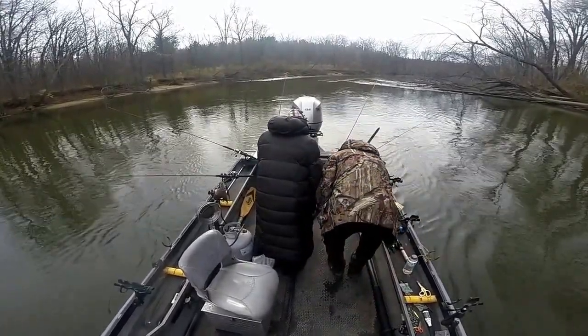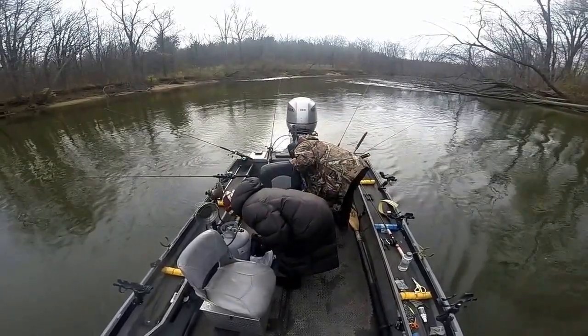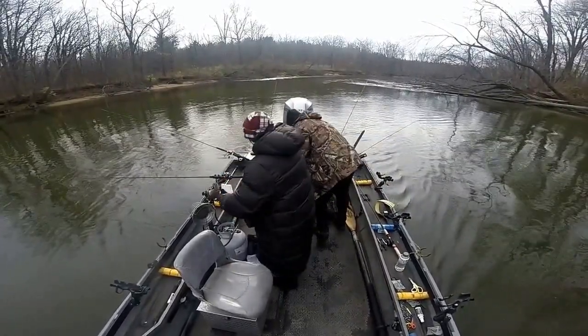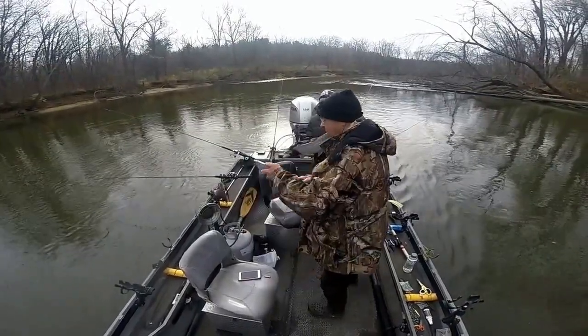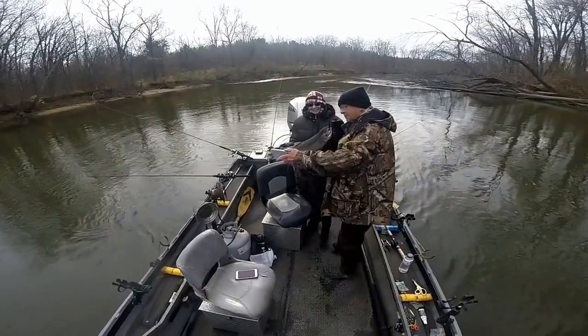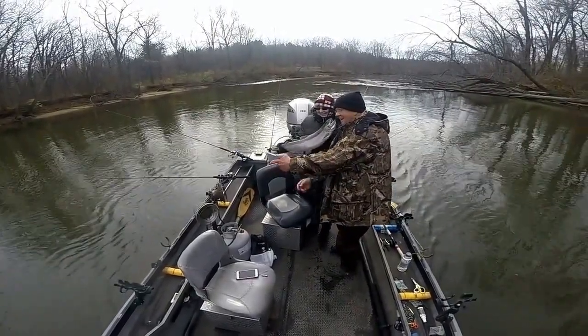Okay, let's see if I can get him up this way. Oh boy, that's about a 9-pounder. Should have brought my— that's about a 9-pounder. We'll get him down here together. Okay, ready? Yeah, let's do it.